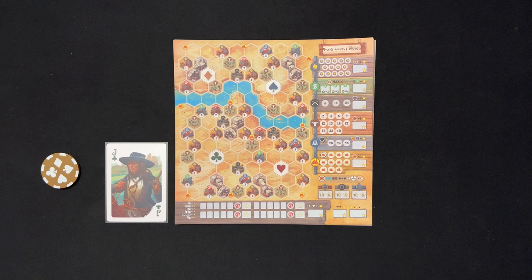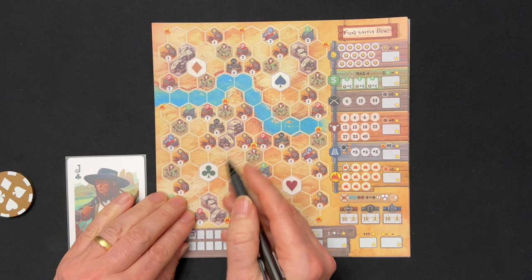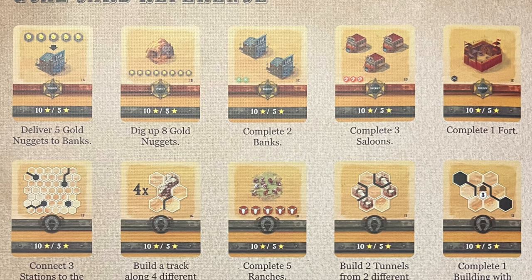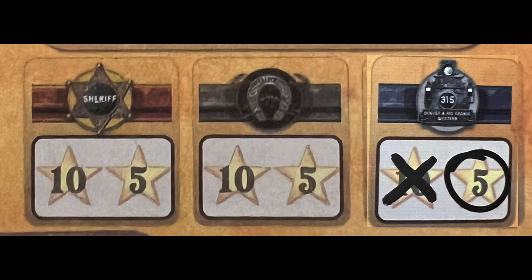This way, players can choose to take the same card. Then, simultaneously, all players add their chosen card to their poker hand and then extend their railway. Once all players have done this, we check to see if anyone has completed a goal card. If they have and are the first to do so, they circle the 10-point star. If more than one player also completed it on this turn, they get to circle the 10-point star too. However, anyone who has not completed it this turn will have to cross off the 10-point star, and will be able to circle the 5-point star on a later round if they complete it.